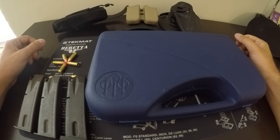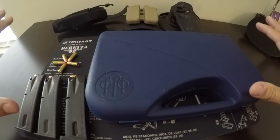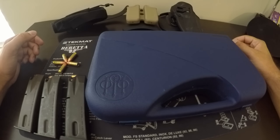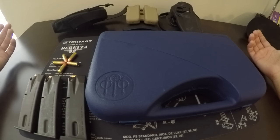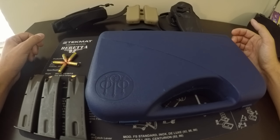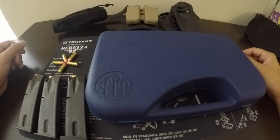Hey guys, Outdoor Enthusiast88 here again with a review and close-up of my Beretta 9mm 92FS pistol. I'm trying something new today — I'm using a GoPro camera with a wide-view lens to see everything. Let me know how you like the fisheye lens in the comments below. I do like the quality of the GoPro; it's more HD and you can see the whole table a lot better than hanging a regular camera or using a tripod.